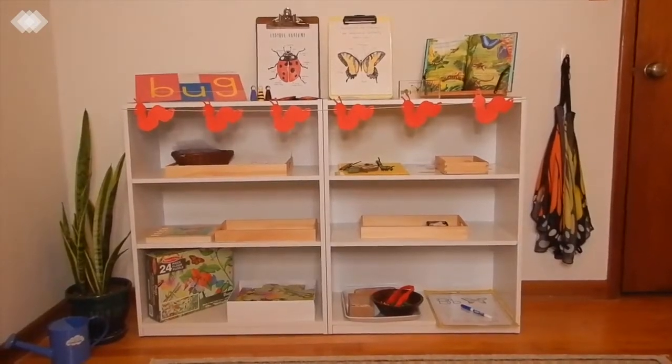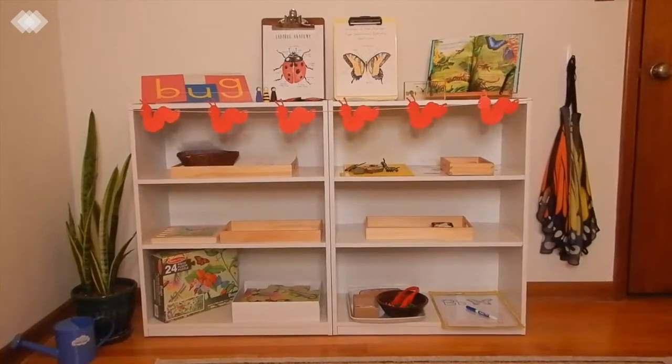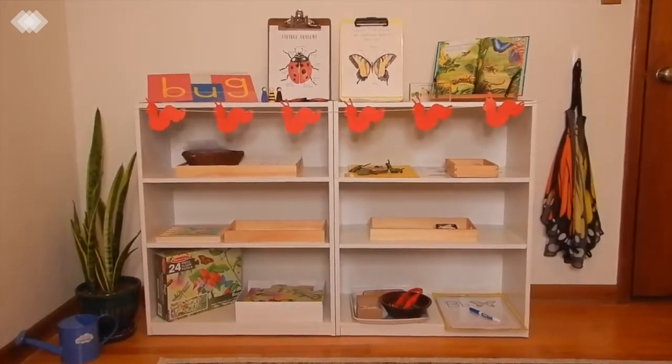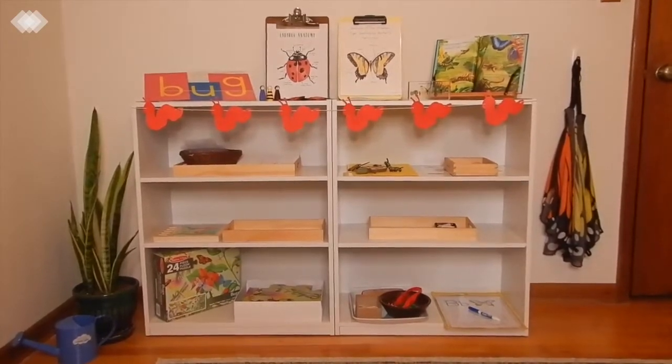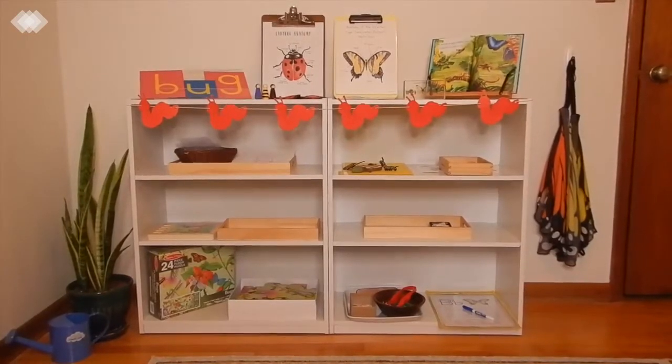Hi everyone, welcome back to the Iowa Homeschool Mom channel. Today we're going to be showing you our shelf work this month which has a whole bug theme to it. We also did a bug theme morning basket for the month and if you guys haven't seen that video I will link it in the description box for you in case you want to check it out.